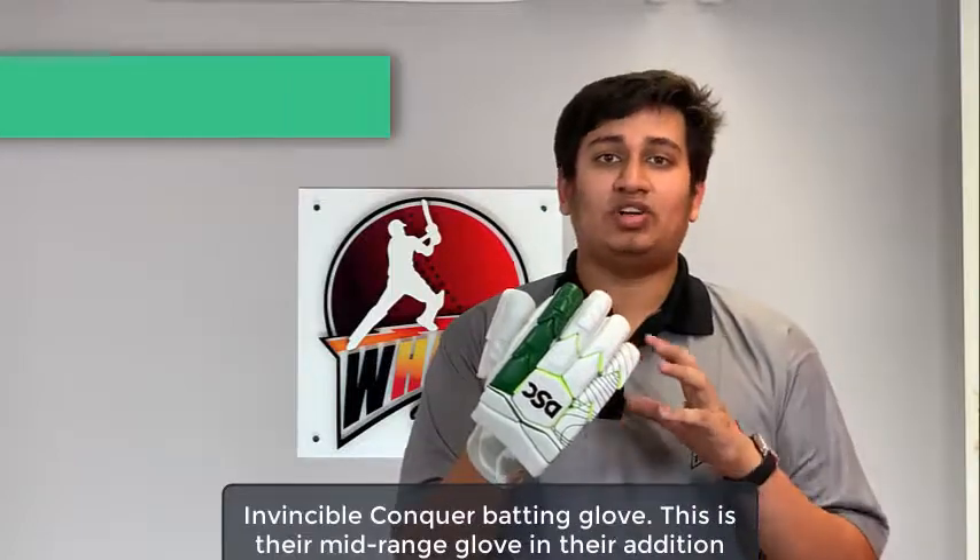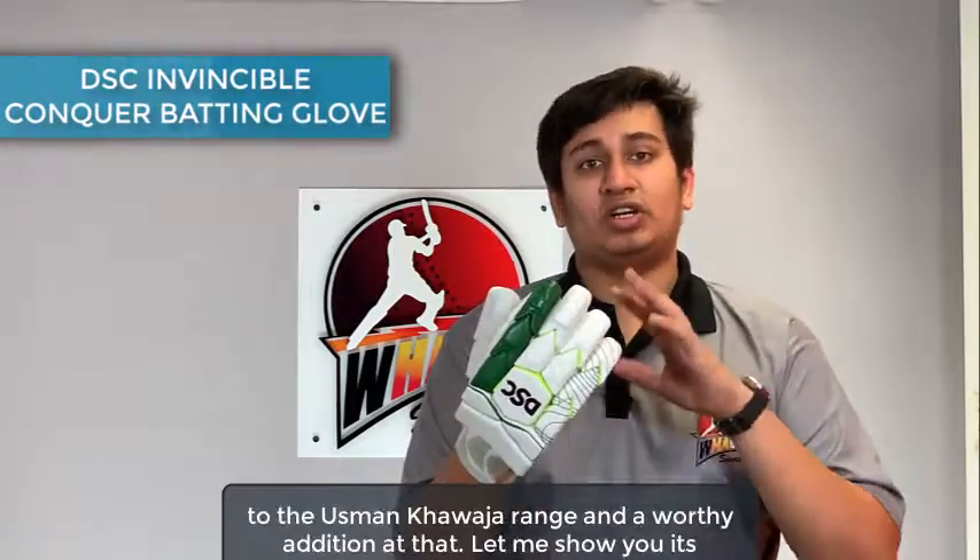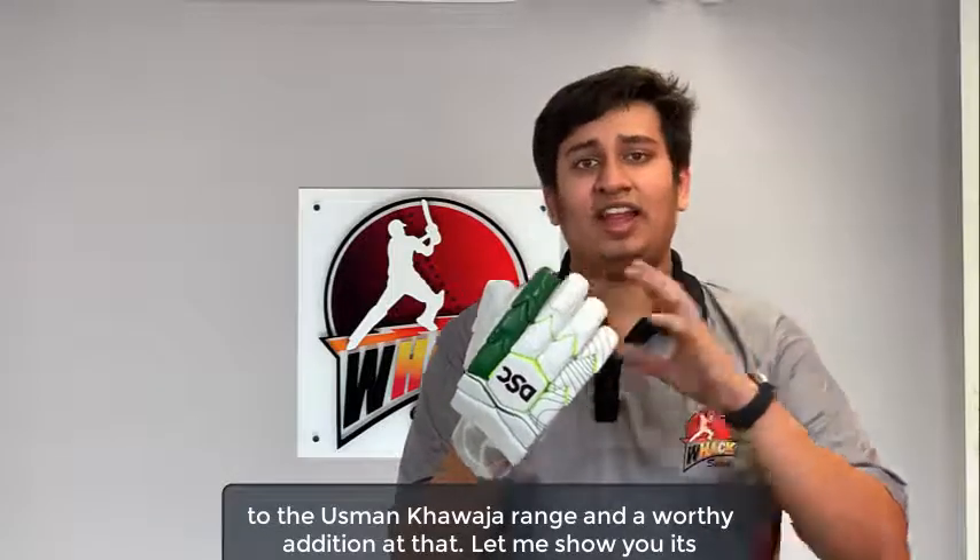Welcome to WAG Sports Reviews. In this video we're looking at the DSC Invincible Conquer Batting Glove. This is their mid-range glove in their addition to the Usman Khawaja range and a worthy addition at that. Let me show its features.